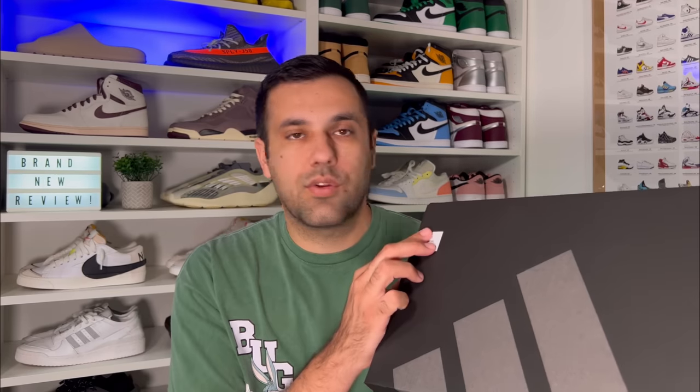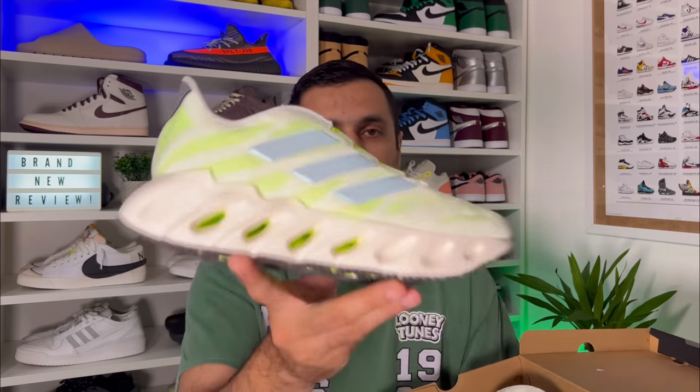Let's go ahead and take them out of the box, which as you can see this time will come in this black color with the Adidas logo on top. As this one will also have some recycled content, we're going to have your usual sticker here on the corner. So let's go ahead and take them out — this is the brand new release from Adidas, the Switch Forward.